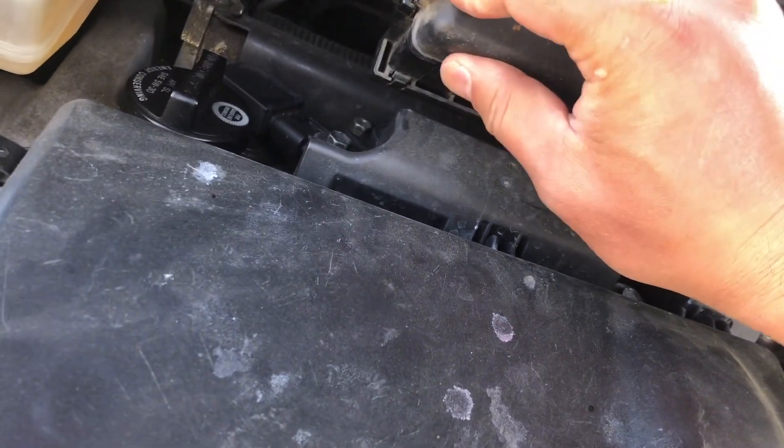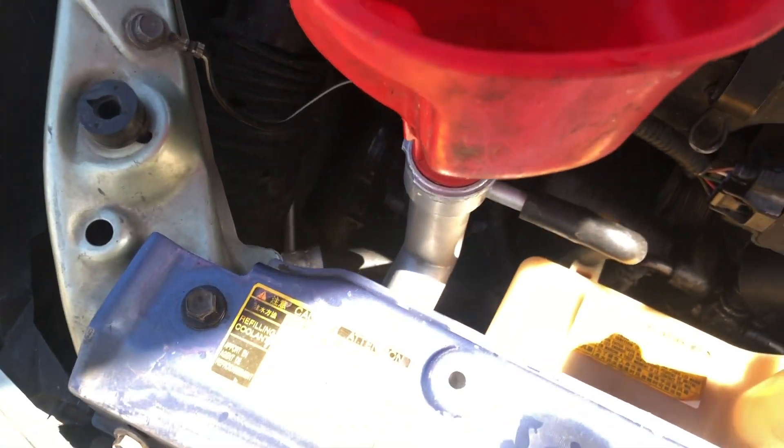Then you basically put the relay back. Now I have some extra coolant in here that will get wasted.